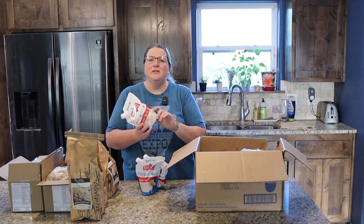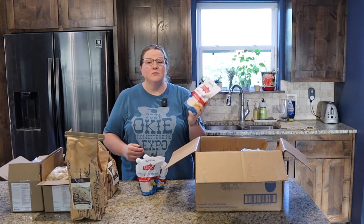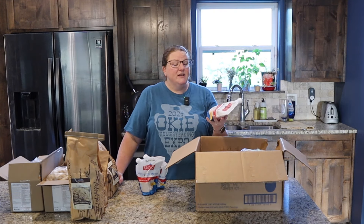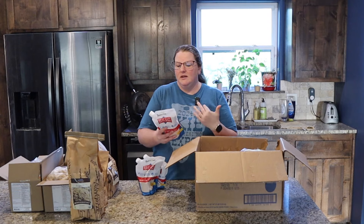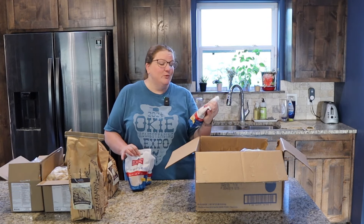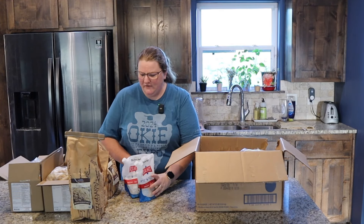Another thing that we really like to have the more natural version of is salt. This is Redmond's Real Salt - this is my favorite kind of salt. It's mined here in Utah, it's unrefined, and it has all of the vitamins and minerals still in it and they're not stripped out of it. I really like this salt and you can buy it fairly cheaply if you order it in bulk here. So we ordered three of them.